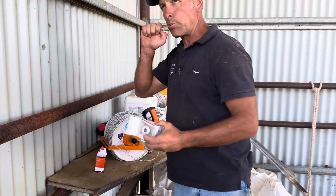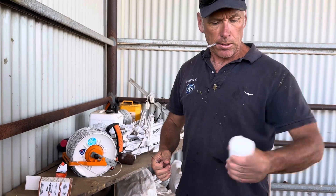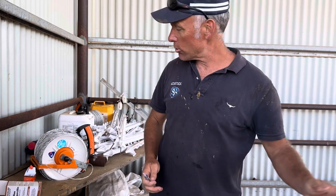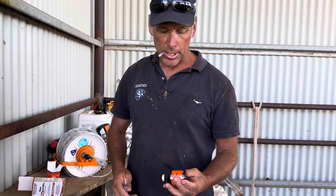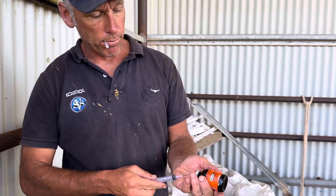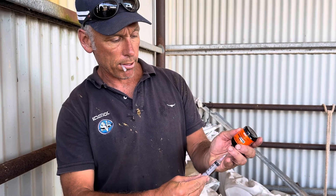This is a lot cheaper than the ointments and we get a better response from it. Do you want to shake that for me? Shake it vigorously? Shake it like a Polaroid picture? It's just three mils of penicillin, half a mil of Dex. So that's our anti-inflammatory.